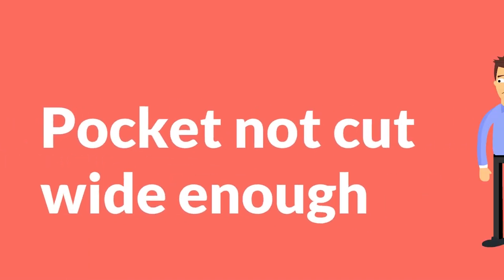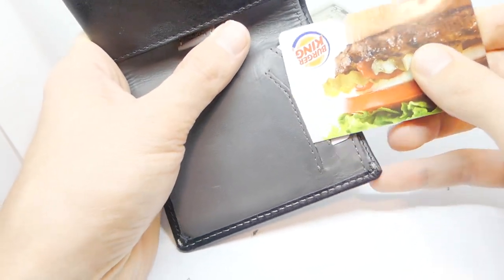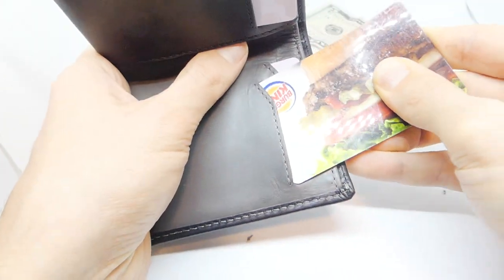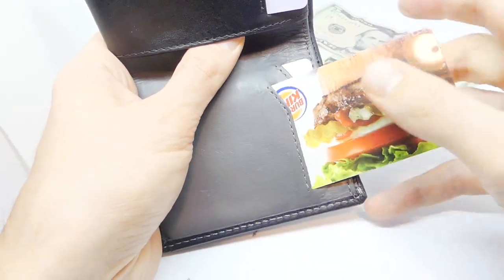Con number two: one of the pockets is not cut wide enough. One of the pockets is not cut wide enough to let a card slide in easily. You can get the card to fit if you jimmy it in, but I avoid using the pocket for fear of using too much force and tearing the leather.